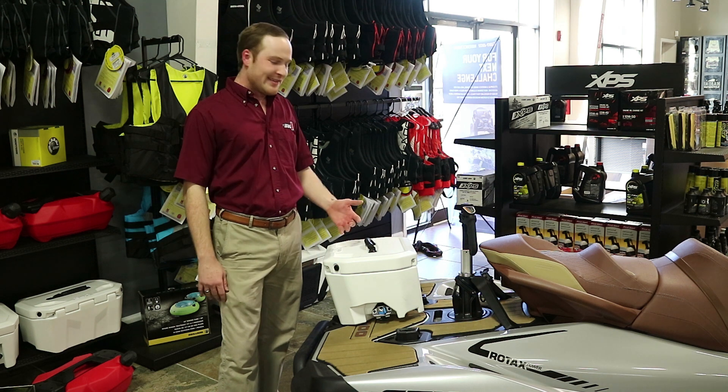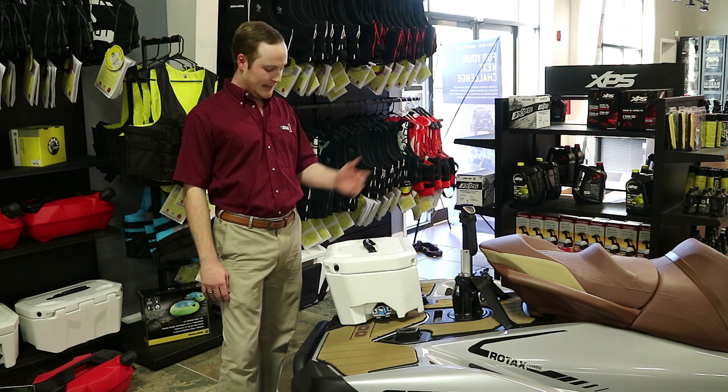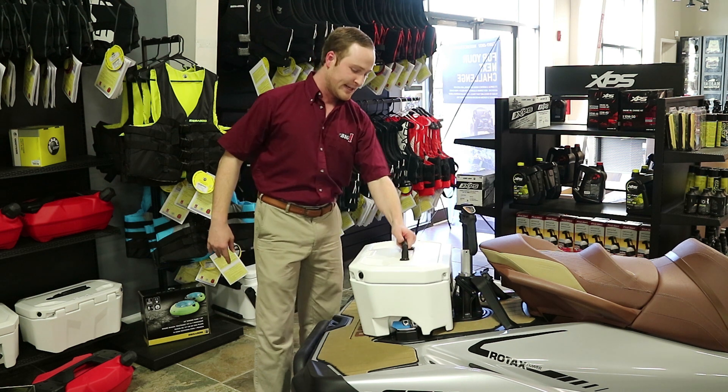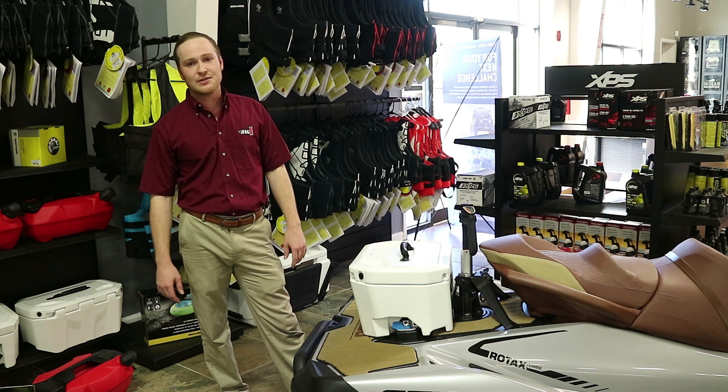The last thing we're going to talk about today is the LinQ Cooler and the LinQ Pylon. The cooler, just like the Fuel Caddy, attaches as easy as one, two, three on the back and you're good to go. It's not going anywhere anytime soon. It's going to keep your beverages and anything you've got in there nice and cold all day long.